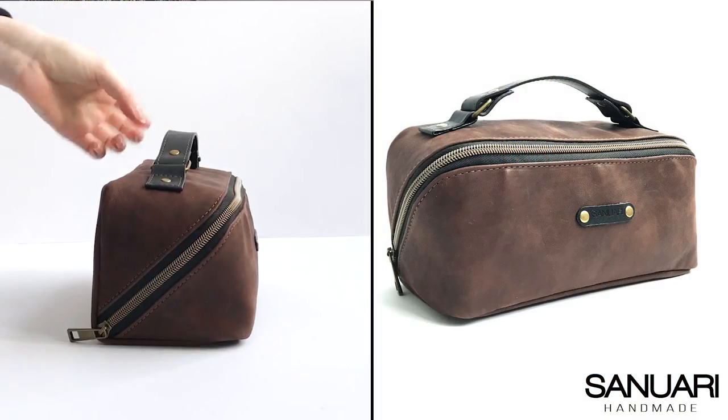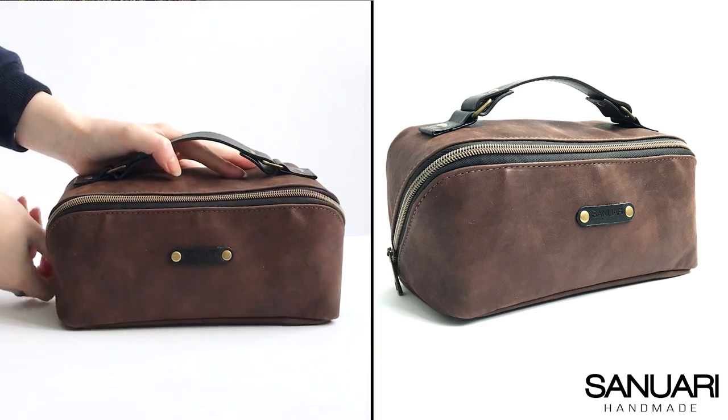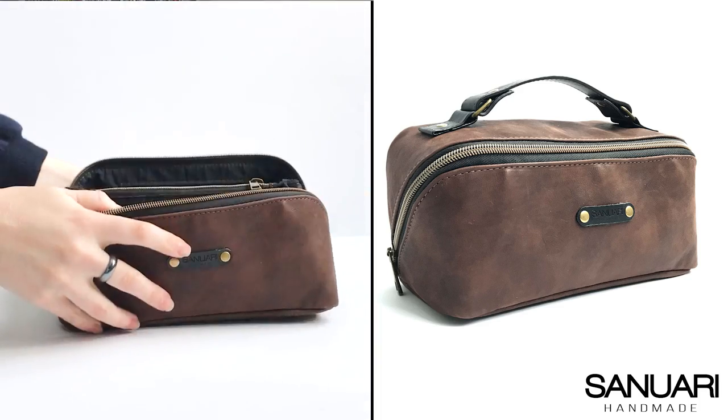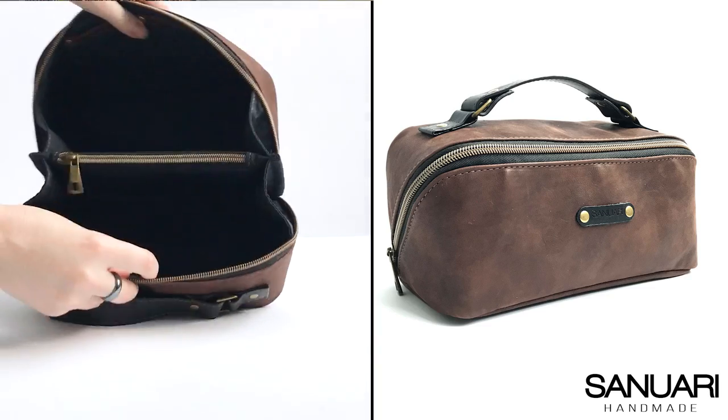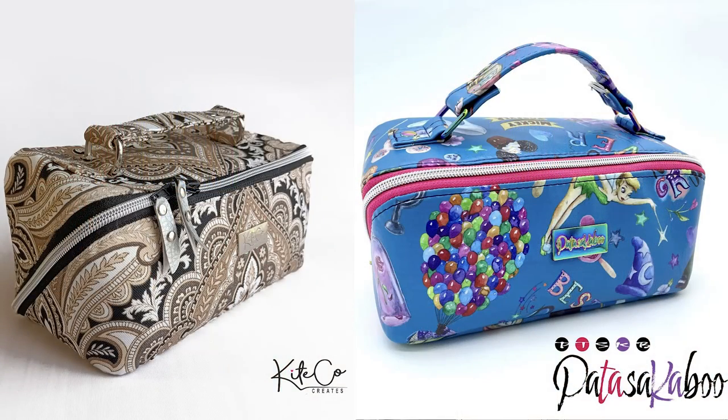The Zip & Grip is excellent for men, women, and children. I have a few pattern testers who made this with masculine fabrics so a man can use it as a toiletry bag. I've also got testers who used cheerful bright prints geared towards children such as Disney fabrics. So the Zip & Grip is excellent for gifts.